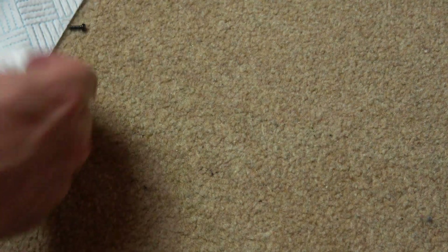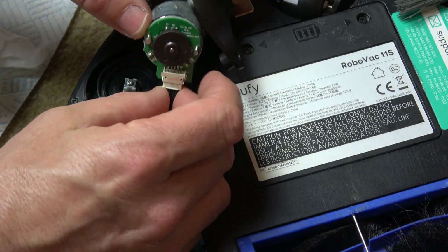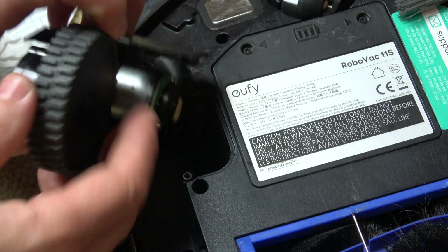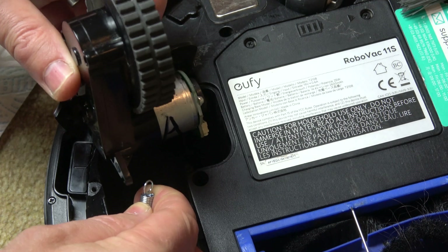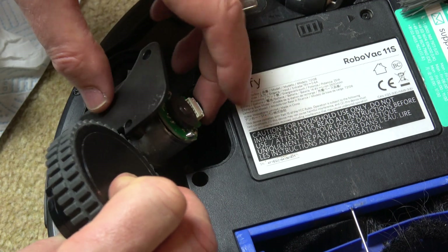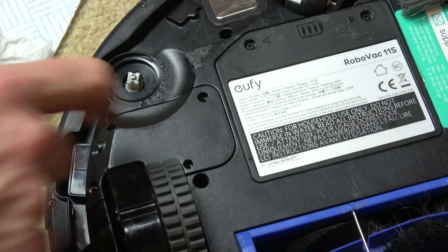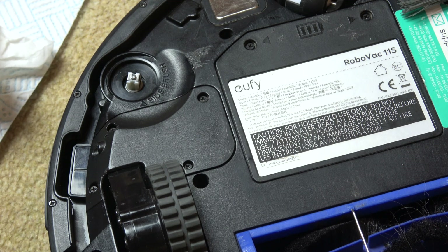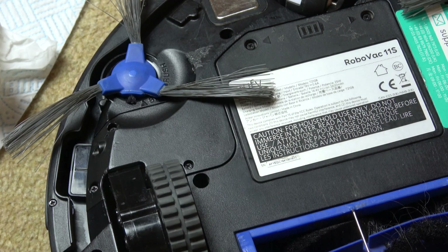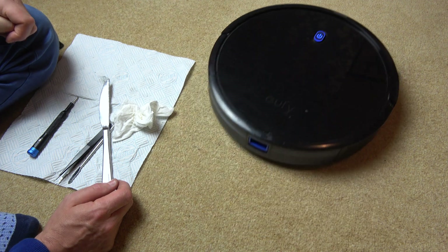Now we're going to put this back on. First of all, put the connector in — if it doesn't want to go in nicely, it's probably the wrong way around. There you go, that's gone in just fine. Get the spring and clip it onto this part just here, and nice and gently, making sure the wires don't get trapped anywhere, push that home like so. That's springing nicely. Do the four screws up, place the side brush back on again, turn it on, and now your Eufy should be ready to roll again. There we go — off it goes.